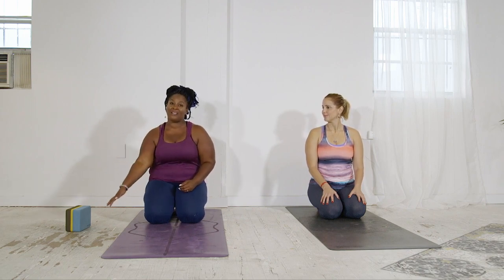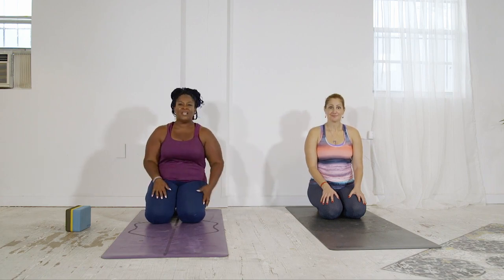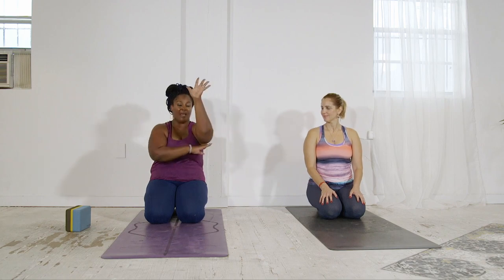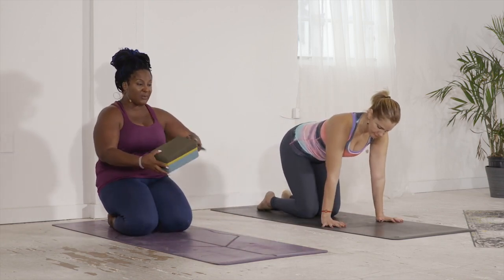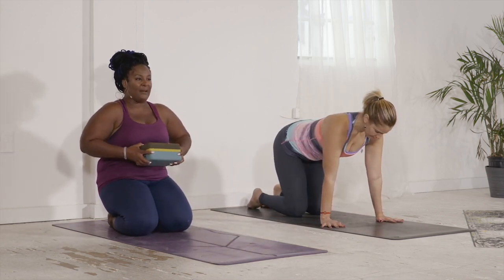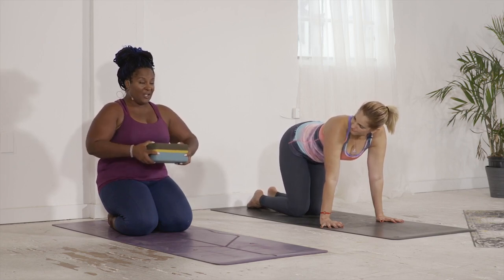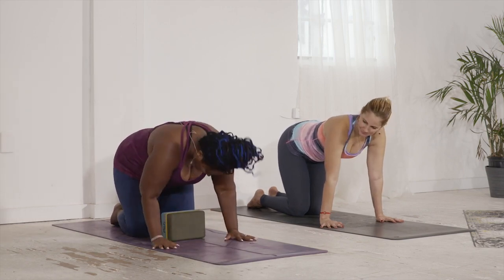I came up with a way to do this pose using a wall and a block. Linda is going to use just the wall. First off, we need to engage our hands really strong and make a shelf for our leg. We're going to use the block to help lift our body up. The block is going to be at our sternum — you don't want to squish the girls, so have it just below the sternum.